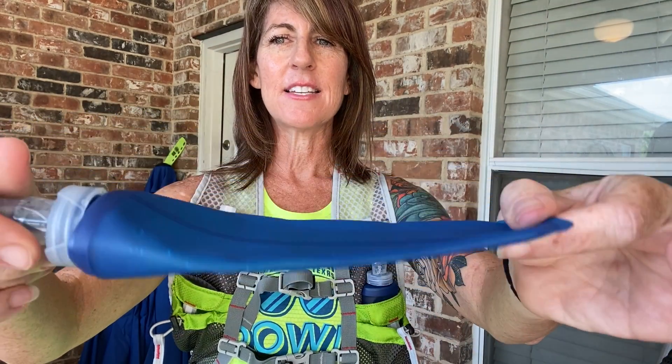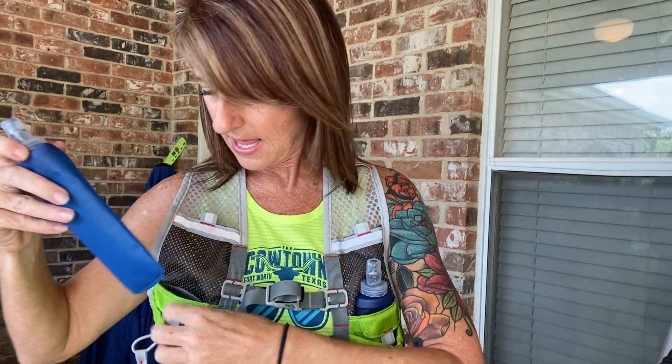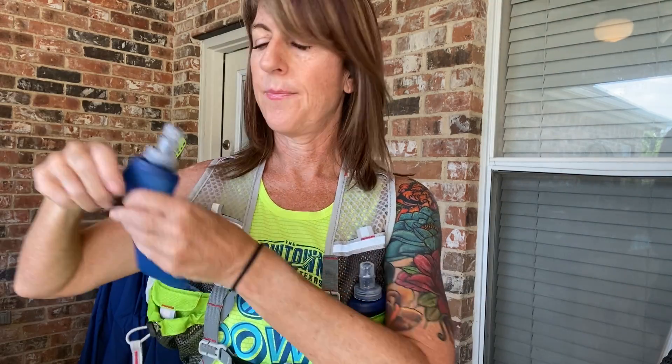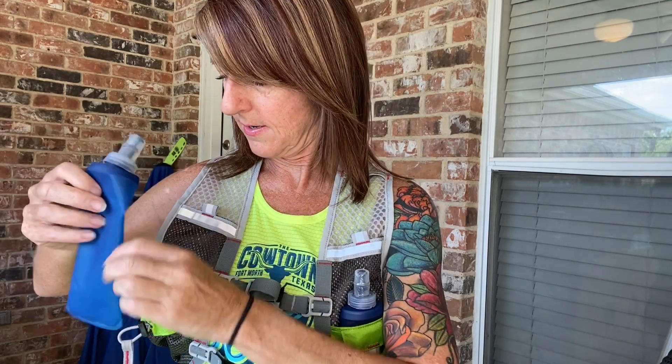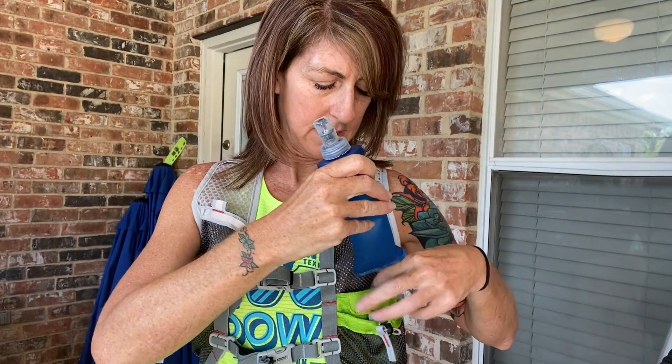What you really need with your water vest is water bottles. This vest comes with two eight-ounce water bottles that are collapsible. This is what it looks like without water — very light. You undo it to put your water in and it slips right into that pocket. Get the air out. The other side has water in it, so you can see what it looks like filled — it slides right in there.